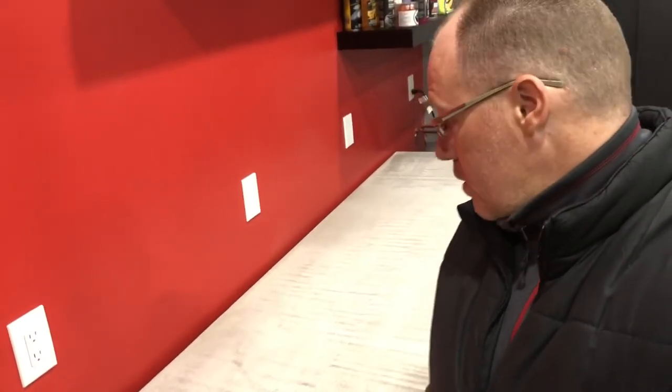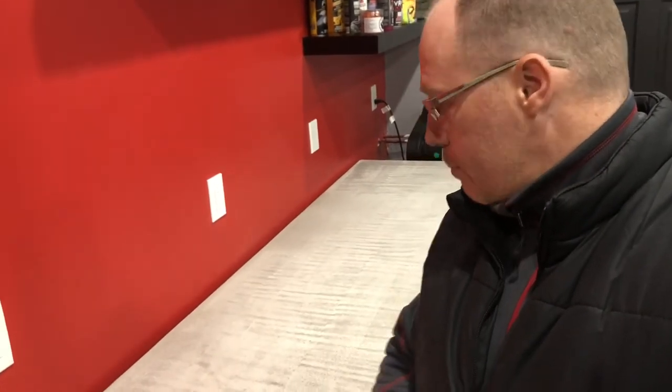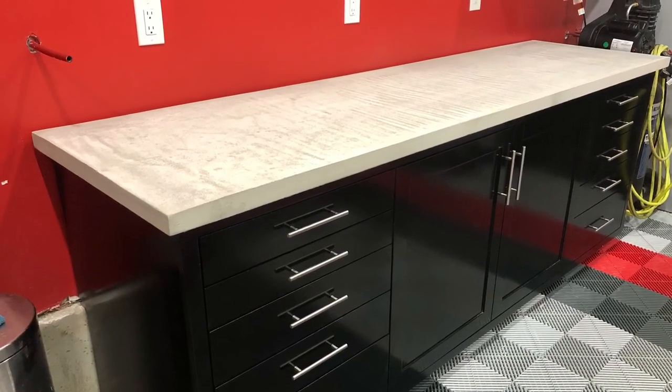After about 20 to 25 minutes of sanding with the orbital, this is the finish I have. This isn't the finish I was intending initially — I wanted a more consistent color — but after that small amount of sanding I could see it had a very industrial look, and I decided to stop. I thought it suits the garage better than what I was originally intending, so I'm really happy with the result. I still have to put a sealer on, but you should wait roughly a month before doing that to let it fully cure. I don't think I'll do a video for that since you're really just rolling on sealer, but if anyone wants to see it comment below. Thanks for watching.